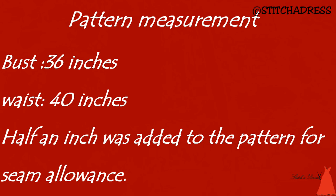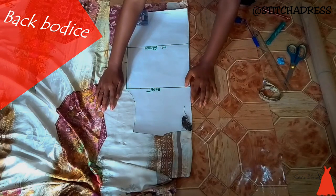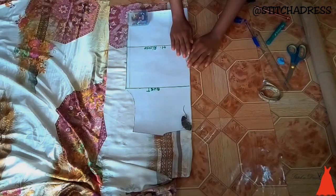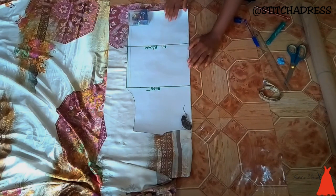These are the measurements that were on my pattern: my bust was 36 inches, my waist 40 inches, and half an inch for seam allowance. For the back bodice, I laid the pattern on my folded fabric, traced it out, then pulled the pattern and cut out my back bodice.